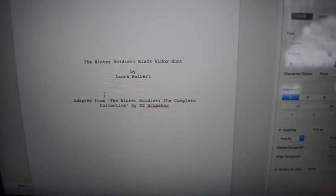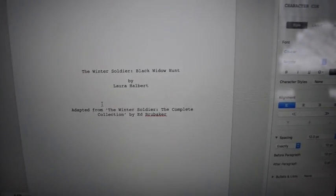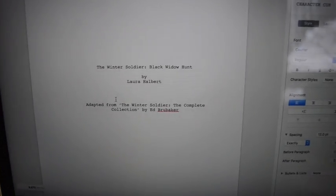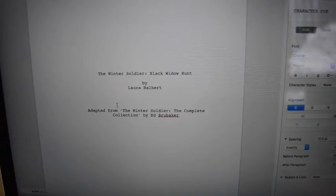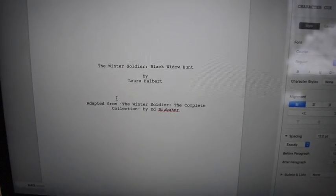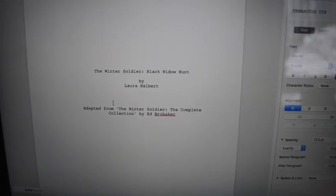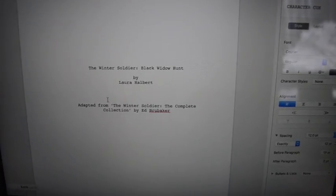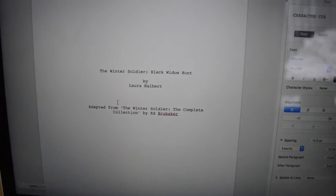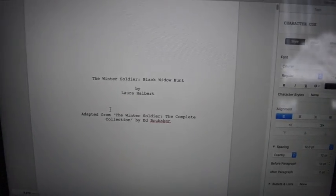Hi everyone. Today I thought I'd do something a wee bit different and just document my creative process with regards to writing my very first long-form screenplay. I'd written previously a short film, but this one is slightly longer and it is based on The Winter Soldier: The Complete Collection. So this video is just going to document the sort of process that I went through to write the screenplay.